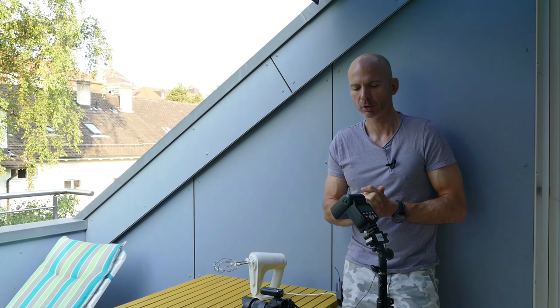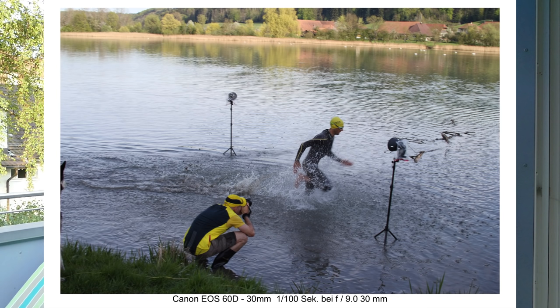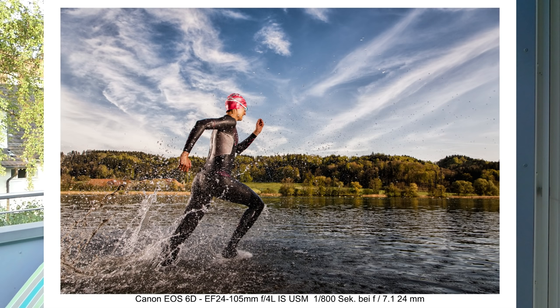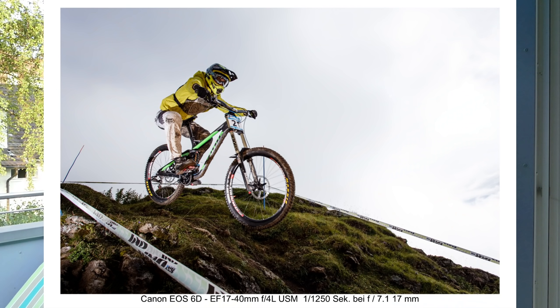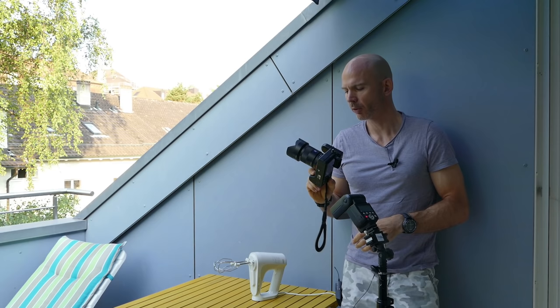This is part one of a two-part series about high-speed flash with cheap flashes and with more expensive flashes, but with speed lights. I have here a Yoong Nuo 563 — they are about 60 bucks — and it shouldn't matter which flash you have. This should work with any speed light.